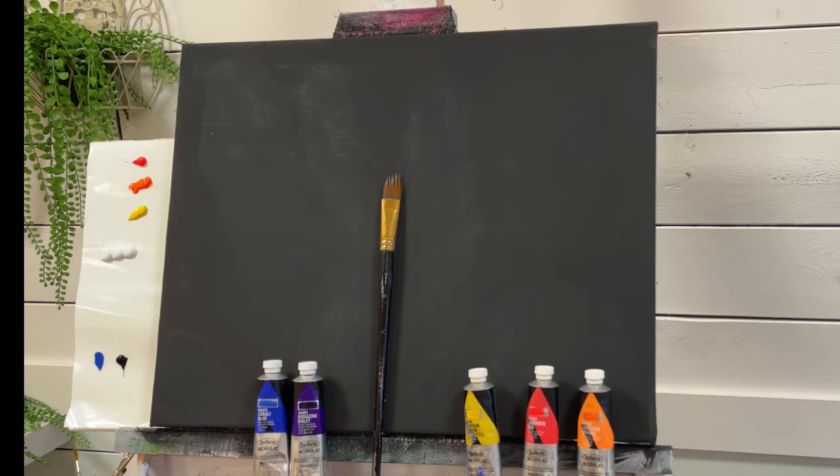Hi everybody, it's Joanie Young here. Welcome back to my channel for another painting tutorial. Today I'm going to show you how to paint fire and flames.